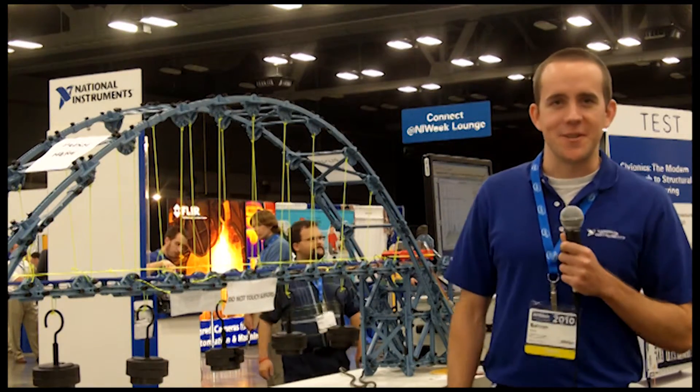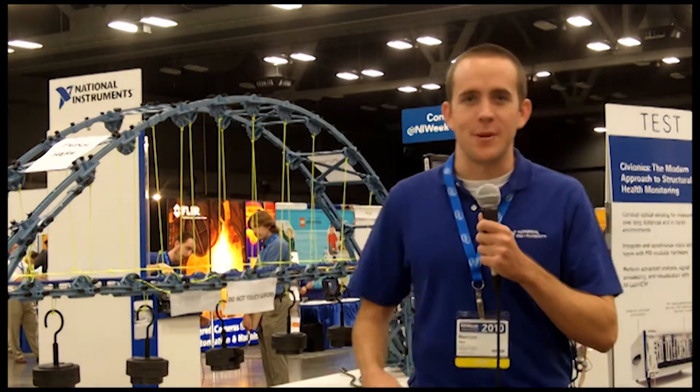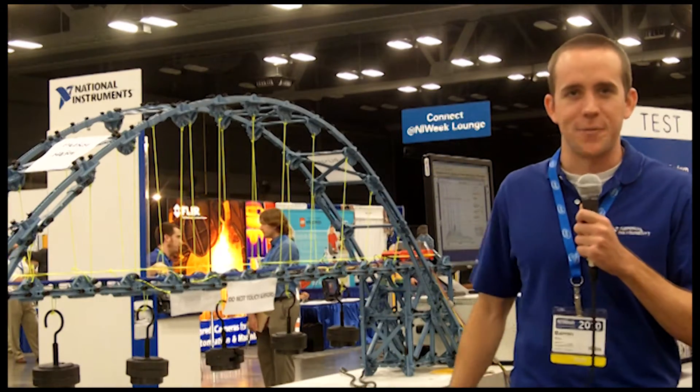I'm Baron Stone, an applications engineer with Nashville Instruments, and I want to show you this bridge I built to show off two of our new projects for structural health monitoring.